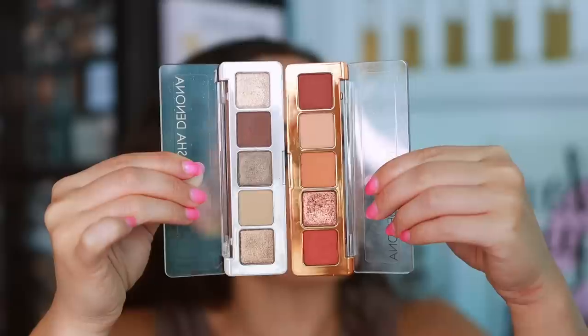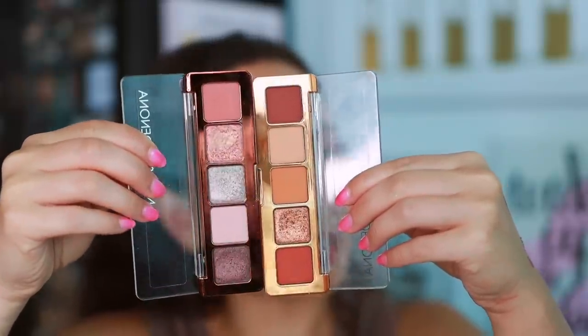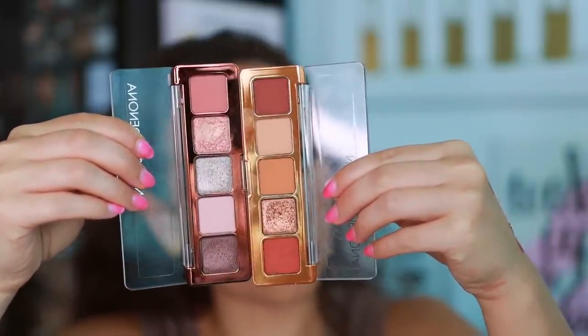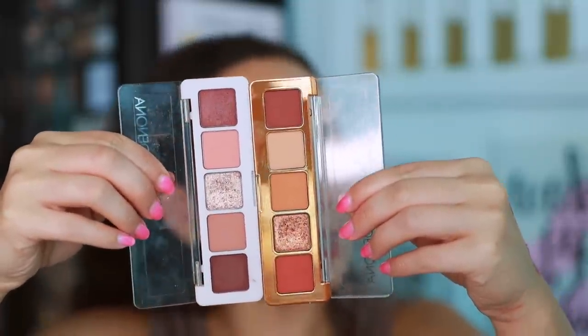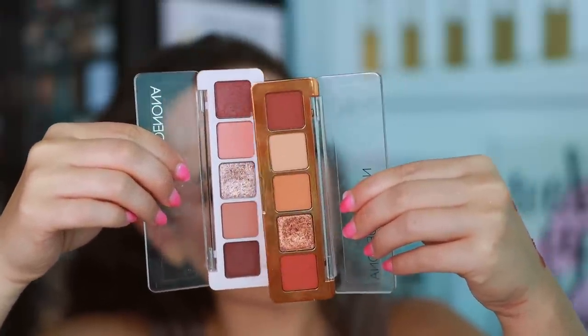Mini Bronze next to Mini Sunset has similar vibes but no real dupes except for two shades. Many of you requested Mini Nude — I unfortunately don't have that to compare. Mini Glam is much more cool-toned, so those are not close. Mini Zendo has more pink to it — definitely different, more cool and pinky. And the Mini Biba palette is also very pink; the top two shades look close but otherwise different. The midi-size Bronze palette had the most similar dupes, and Biba was a close second.